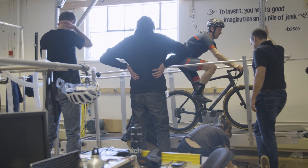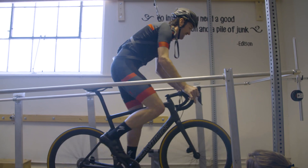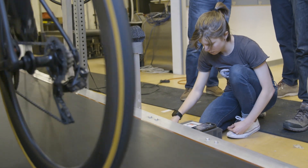We do this for every type of riding condition: seated versus standing, cross chaining, high and low cadence, high and low power outputs, and various temperatures. This data acquisition process is our gold standard for measuring power.